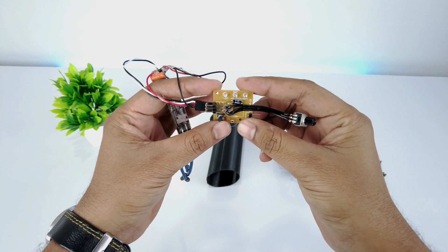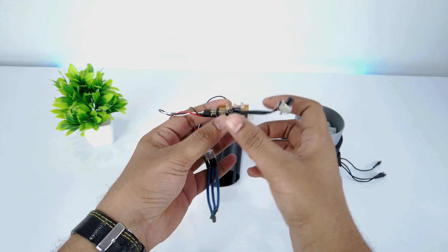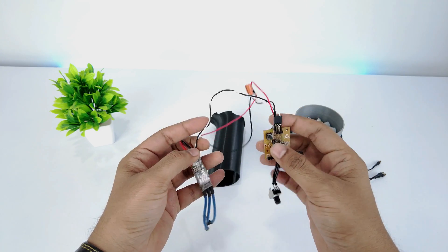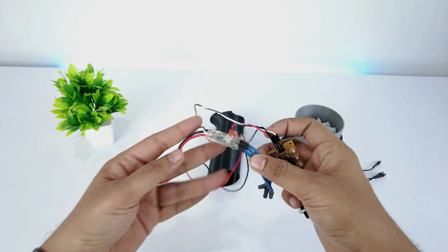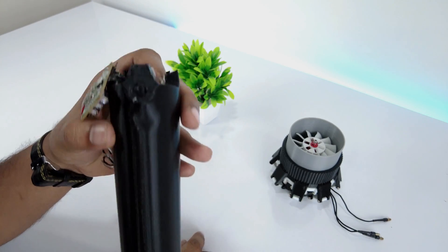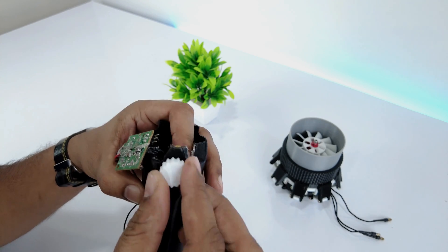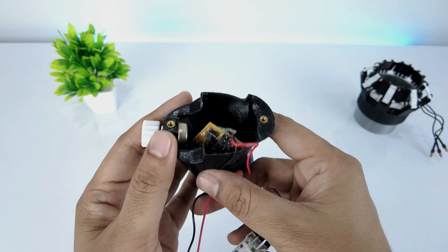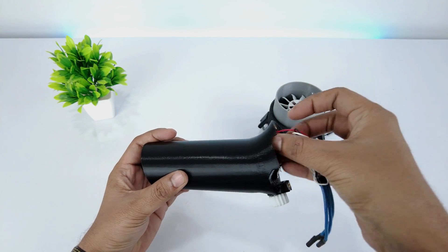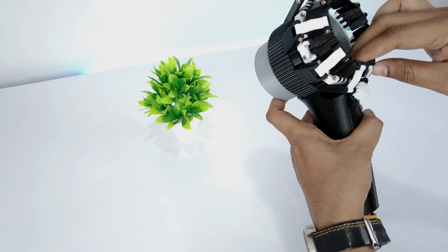Here is the circuit. I have taken the servo tester and extended its potentiometer wire. This is the Ready to Sky 45 ampere ESC — I have chosen it as it is compact. This is the 5V LDO to power the servo tester as the ESC doesn't have a BEC. Attach the potentiometer using a glue stick, then press its knob on it.